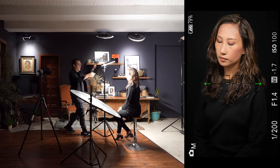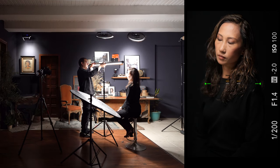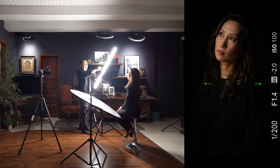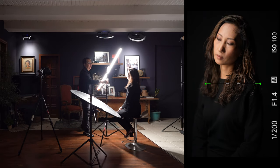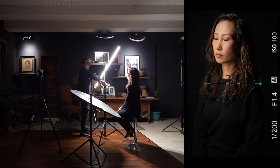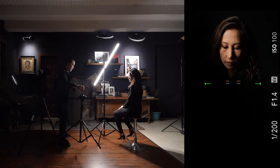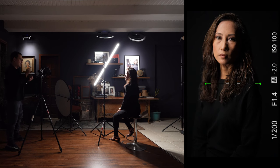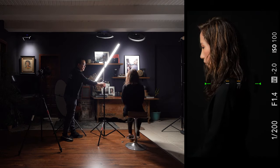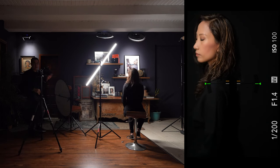Now let's see what we can do just by repositioning this light. I'm moving it to the side, pulling it to shorten one side, and positioning it at an angle. Having the light at an angle like this gives us both a hair light and a main light simultaneously. This is what you call broad lighting — lighting the side of the face closer to the camera.